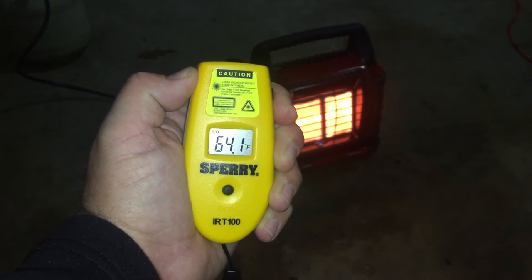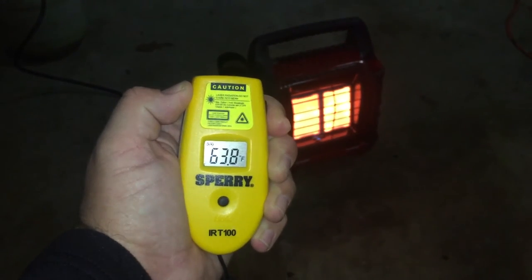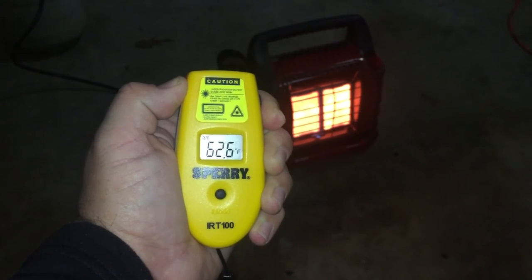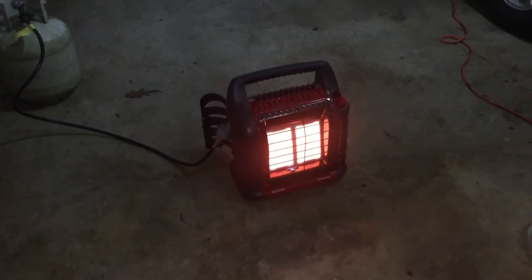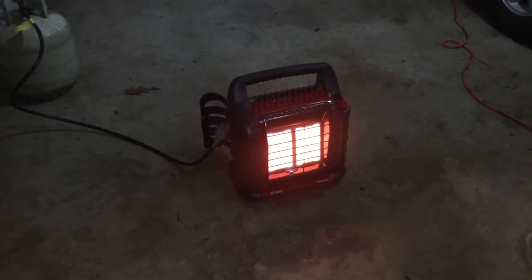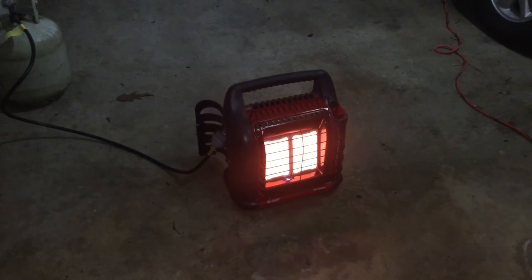It's been about 30 minutes and now we're right at about 65 degrees, taking a temperature in the same location. For a two-car garage, I think that's pretty good for 30 minutes of propane heat. I'm going to keep it running and see if it gets any hotter, but compared to that 40-plus degree temperature earlier, it feels actually very nice in here.